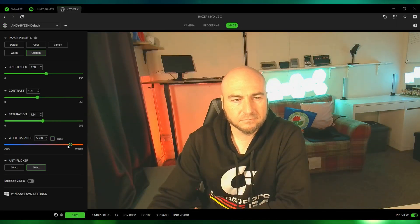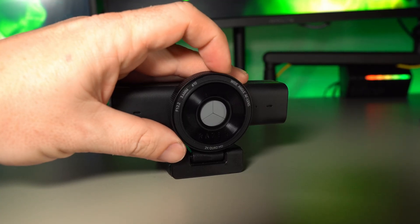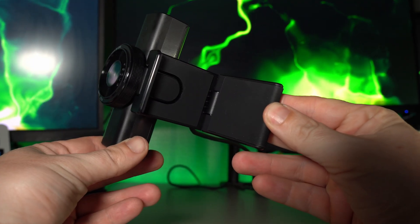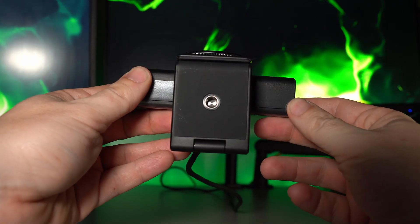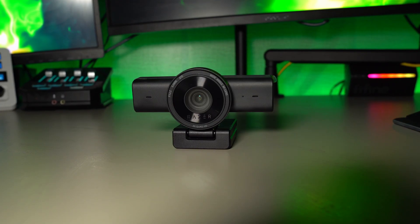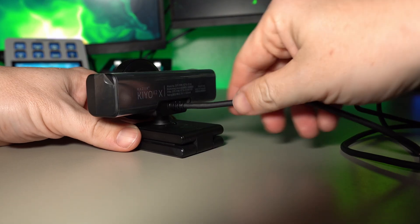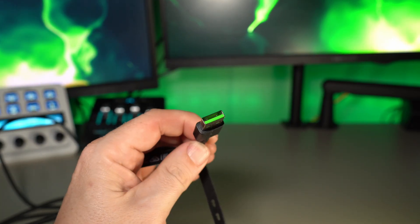The usual image settings are in here too for fine-tuning brightness and contrast, so your basic options are covered. Turning the lens will close the inbuilt privacy shutter, which I really like. The mount has rubber on the inside so it won't cause scratches to your monitor, and it also comes with a quarter-inch thread so you can mount it onto a tripod if you prefer. Microphones are located on the front, and the USB cable is inbuilt — you can't remove it — and it connects via USB-A.